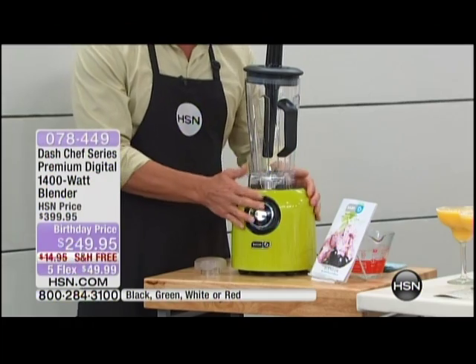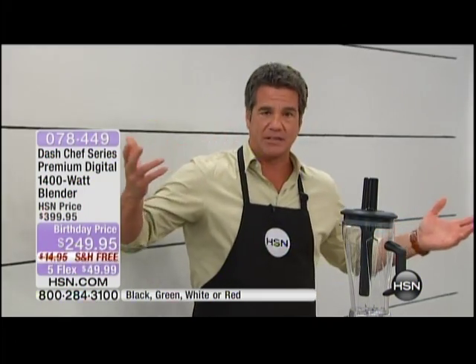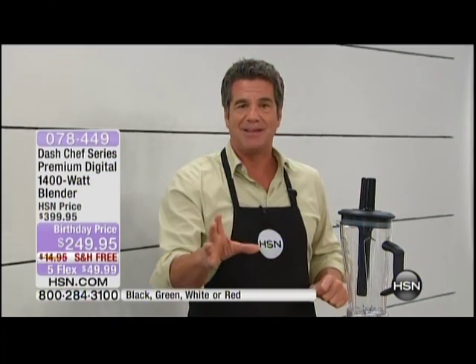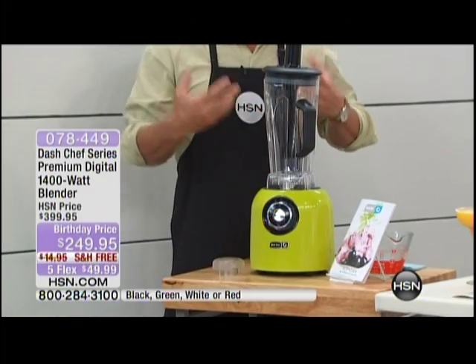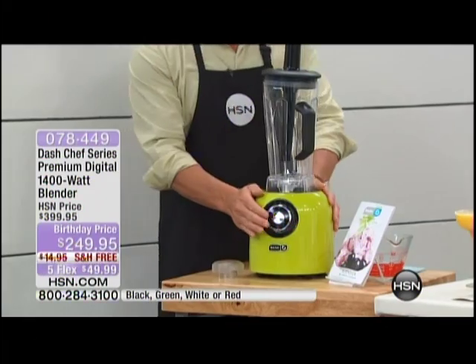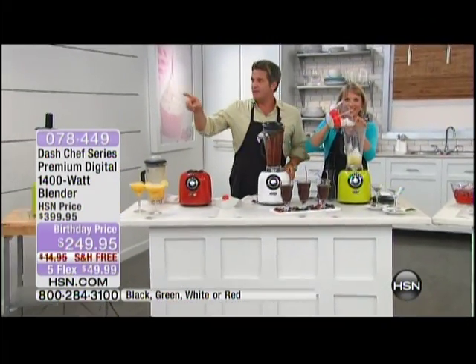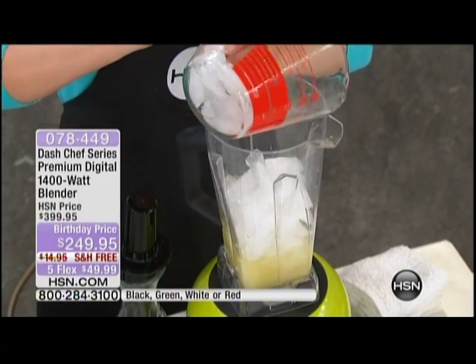Because of that power, we're going to make tomato soup. We actually made it in the back and took it out because we don't want four machines running — it's a powerful motor, too loud for our microphones. When we bring it back in it's going to be piping hot from the revolutions, not because it's heated, but from friction. If you want the green, it'll be the first to go, along with the white. Free shipping, 150 dollars off the HSN price.